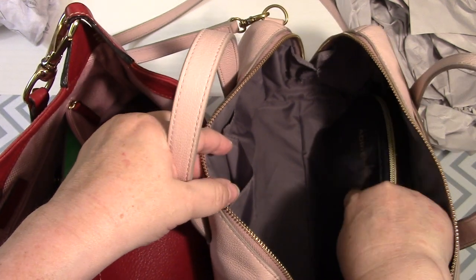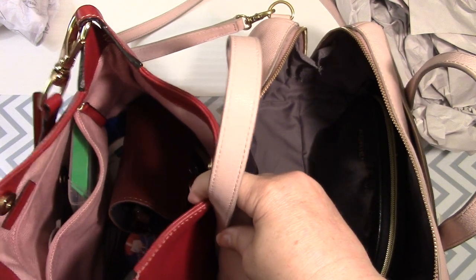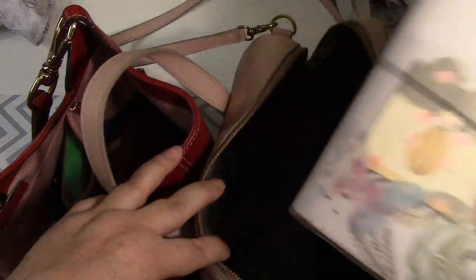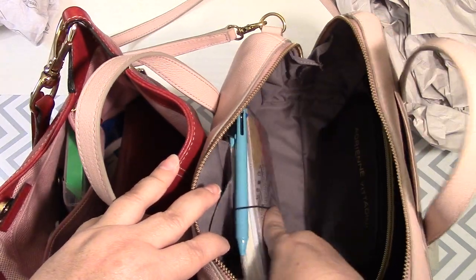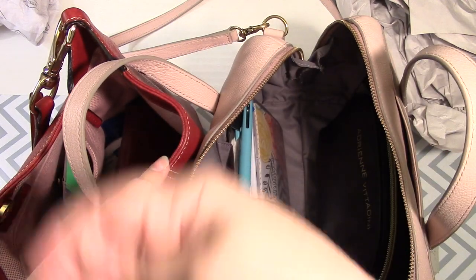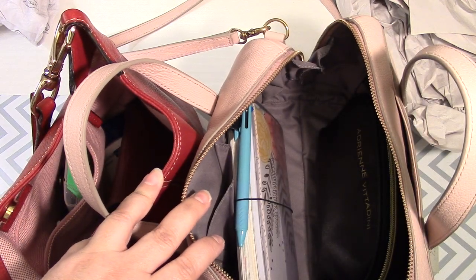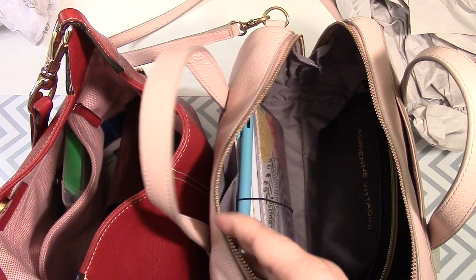Let's put that in here. I have my planner on the side because I was doing an Instagram story — go look at that at plannerchicky.com. One day I'm going to go like this and it's going to come up on the screen and you're going to be like, whoa, she got herself together. But not today. That's not today.